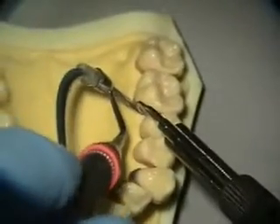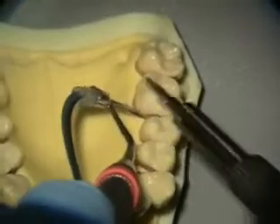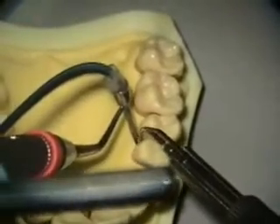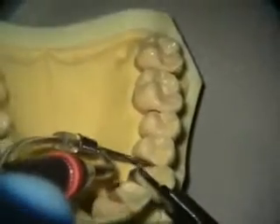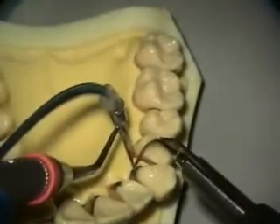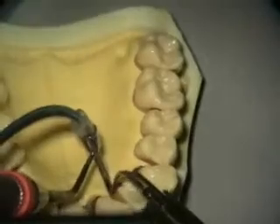Looking into the furcation — sometimes you have to really push into a deep furcation and twist the scope around, keep looking back and forth. Looking in the mouth and looking at the screen as you're feeling your way around, visually moving the camera using the screen to govern your movements. But you're still kind of using your feel too.